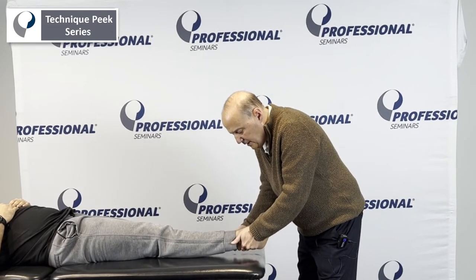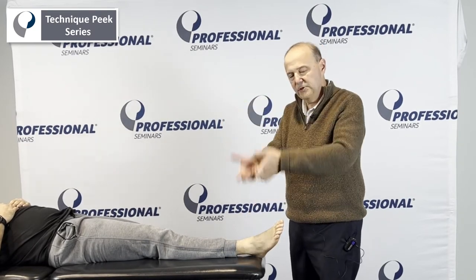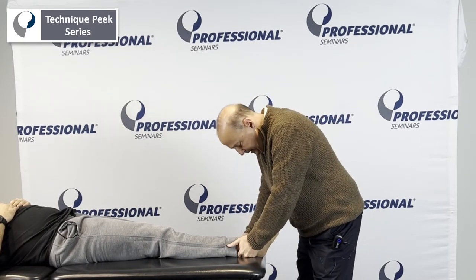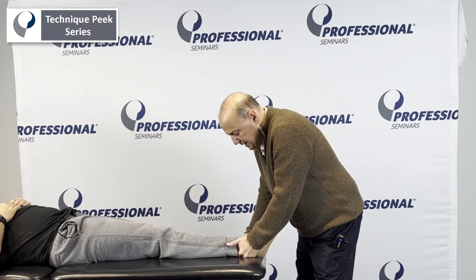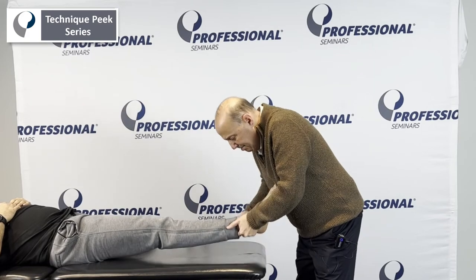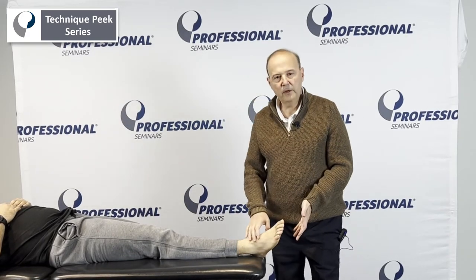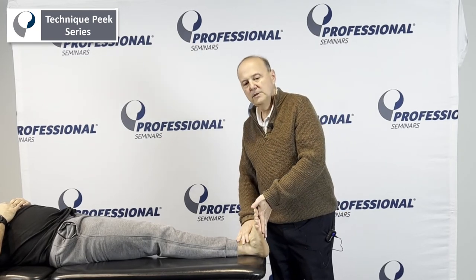The motion is: one hand on top, one hand on the bottom, and we're going to push down towards the table. We get to that position — Antonio, that's how it's going to feel. Does that feel comfortable? Once he's comfortable, we take up the slack and push through. That's the manipulation. Afterward, we're looking for increased range of motion for ankle dorsiflexion.